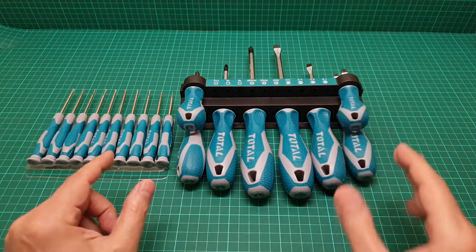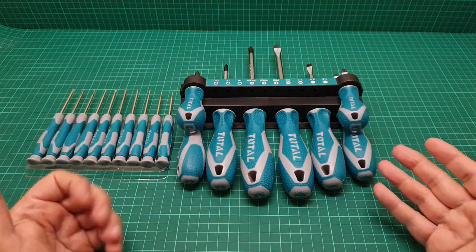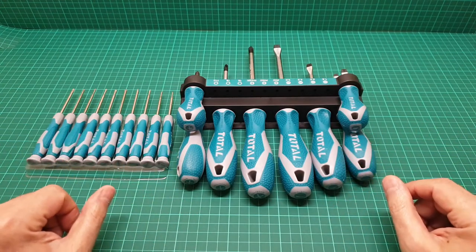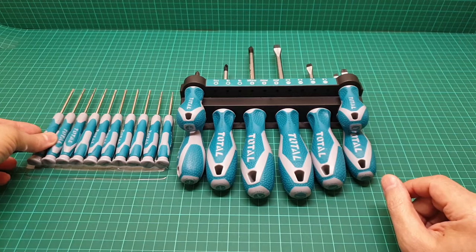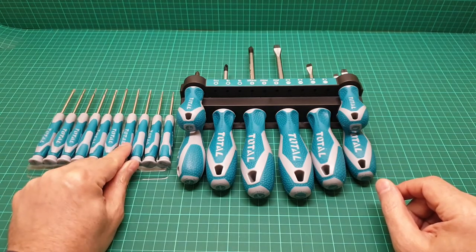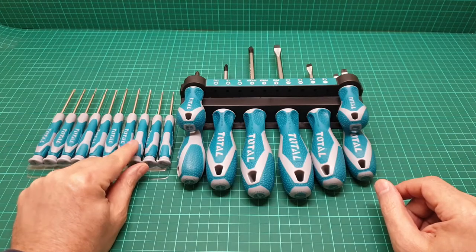I bought this with my own money. The quality is reasonable and I definitely recommend you go and get it.